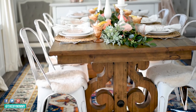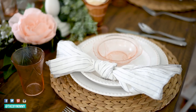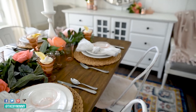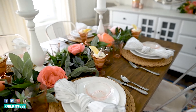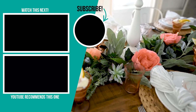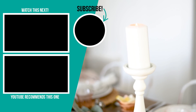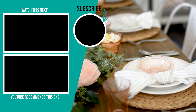Thank you so much for watching today. I hope you enjoyed coming along with me as I decorated our dining room and created a pretty dessert for spring and Easter. If you liked this video, please give it a thumbs up and subscribe to my channel for more DIY and decor ideas on a budget. I'll leave more videos in the top left corner for you to watch next.